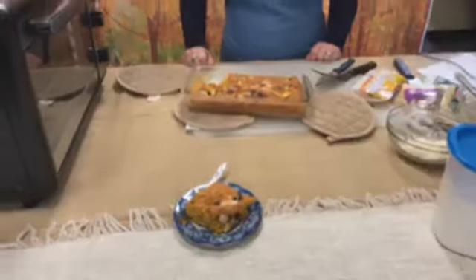Please watch for that recipe. Give it a try — if you make it, please post a picture. Thanks for watching today.